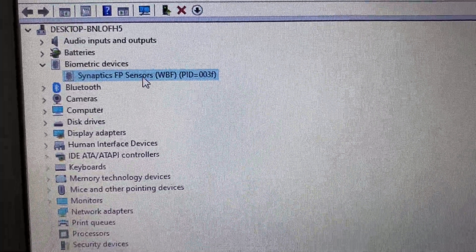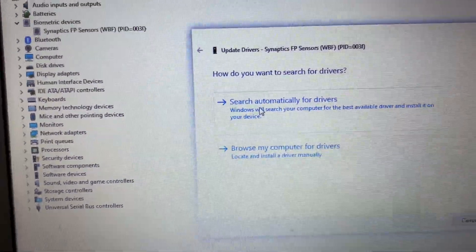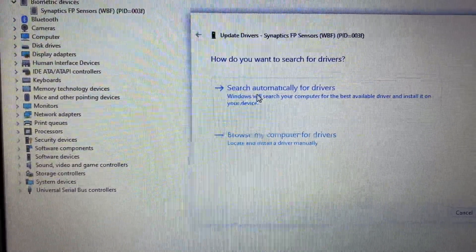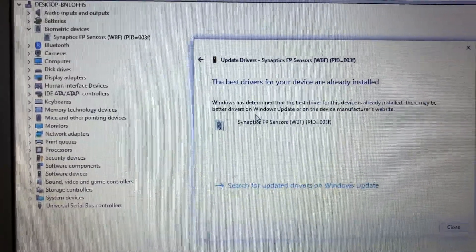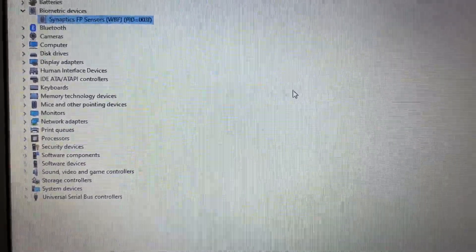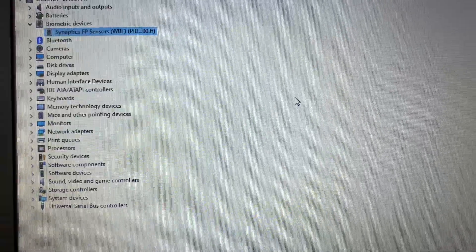Right-click on it, then click on Update Driver, click on Search Automatically, and make sure your internet is working. This will download the latest driver from the internet. After that, click Close, then restart your laptop and check. But if you're still getting the same issue, try the next step.